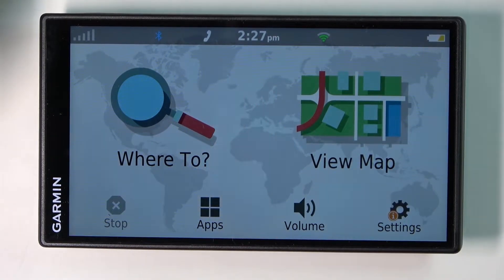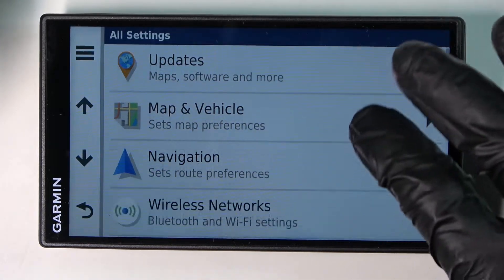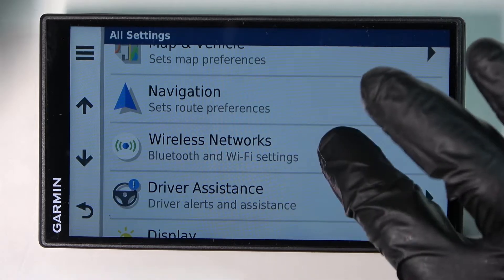Hello! In this video I'm going to show you how to connect your Garmin Drive Smart 55 to the Wi-Fi. In order to do that we'll need to go to the settings like that, then scroll down a bit and find wireless networks.